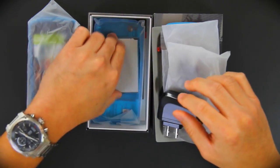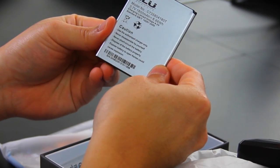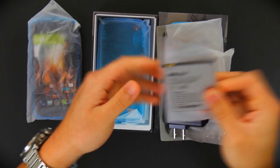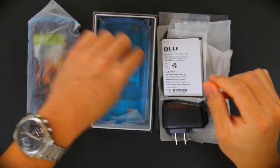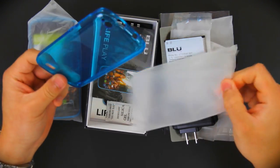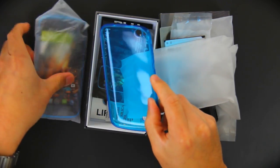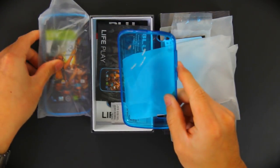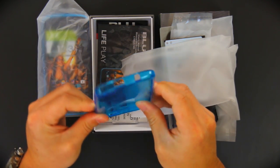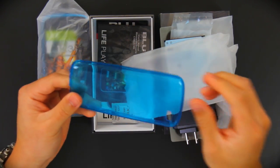What else do we have? We have the battery — a 1,800mAh battery. Very nice. And then we also have a silicone case. Transparent, color-matched, as you can see, to the phone itself, and it's completely transparent. A very high-quality, durable-looking and feeling silicone case.